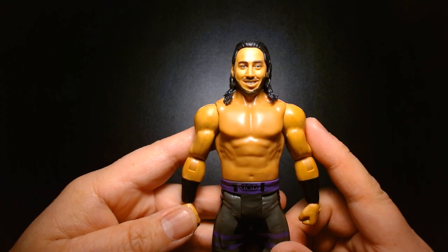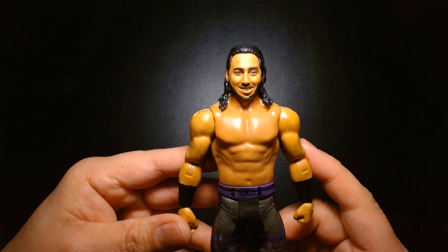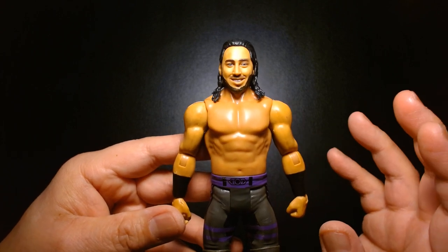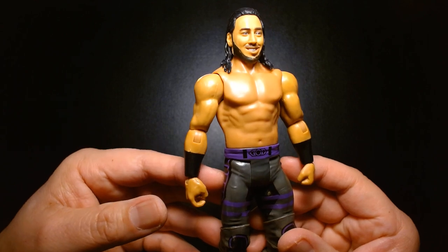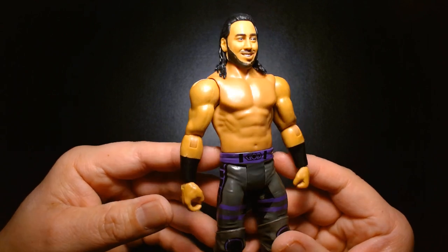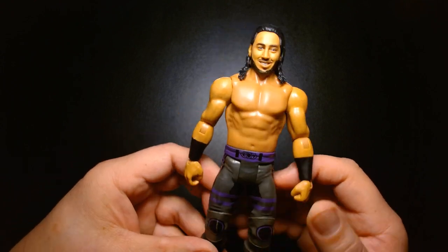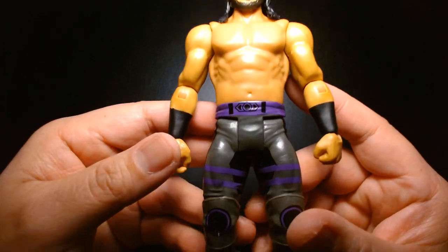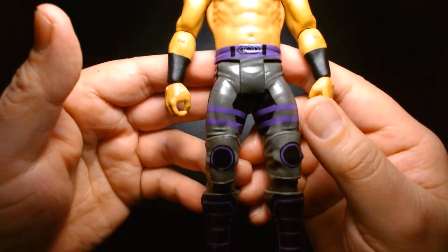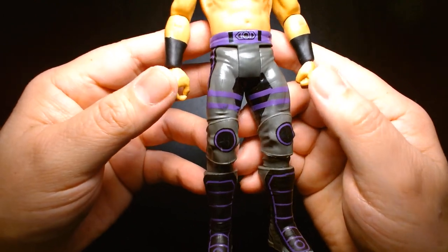Prior to this figure he also had an elite action figure which, if you go hunt it down, I think is incredible — that elite figure comes with the mask and the vest. But this one's pretty solid for being a basic figure. It's much more affordable and if you're a casual collector it's not very hurtful on the wallet. This is a very solid figure overall, the detailing on the gear is nice.